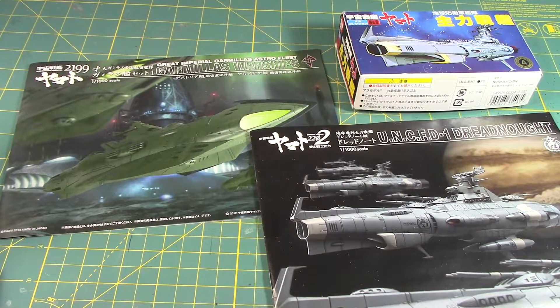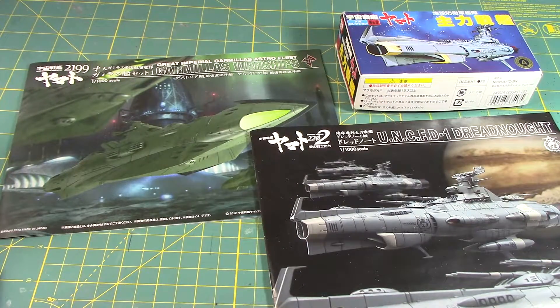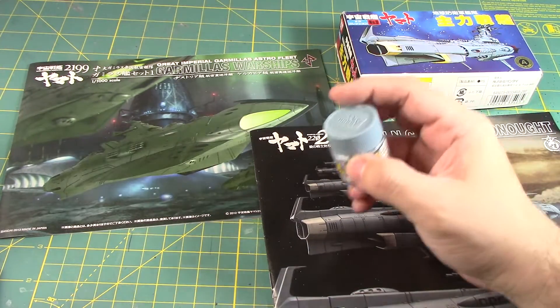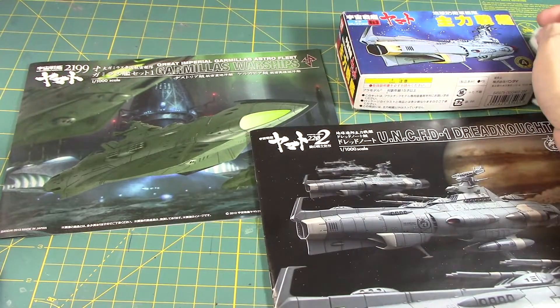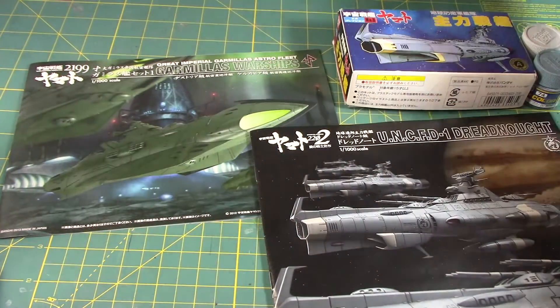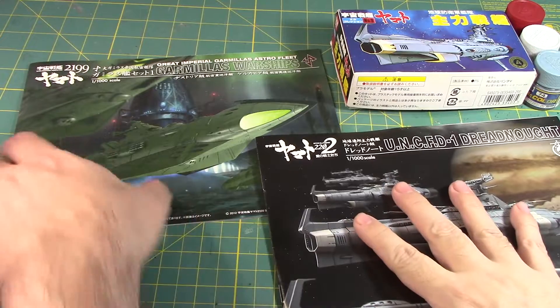I'm going to paint this little one first with the appropriate colors. I have air superiority blue, which is the closest to this color, and for the white I'll be painting it semi-gloss MS white. For the red tones, russet would be fine. These three colors should be appropriate for the Gamilas warships.